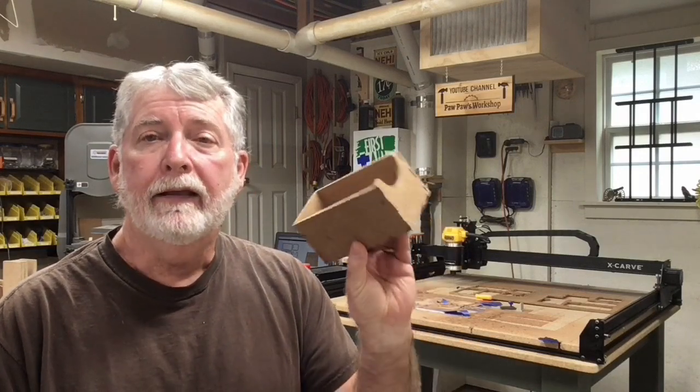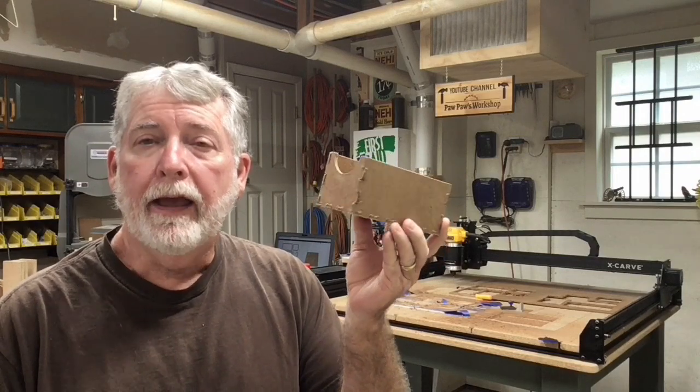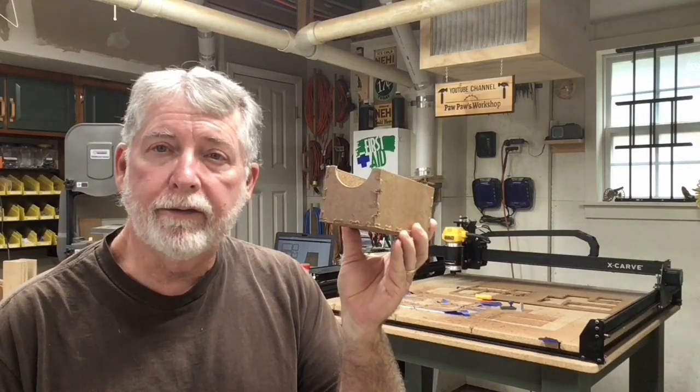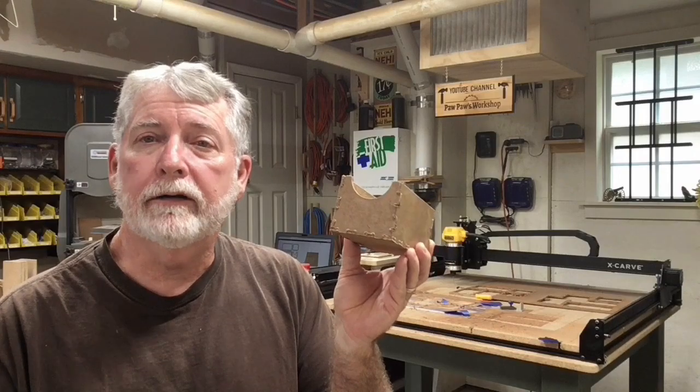Hi everyone, welcome to Pawpaw's Workshop. Today we're going to go back into Easel and use the Boxmaker app to make a simple little box. This is a continuation of my eight-drawer cabinet that I was working on in the previous videos, and I'll put a link up top to that. So let's get started today.